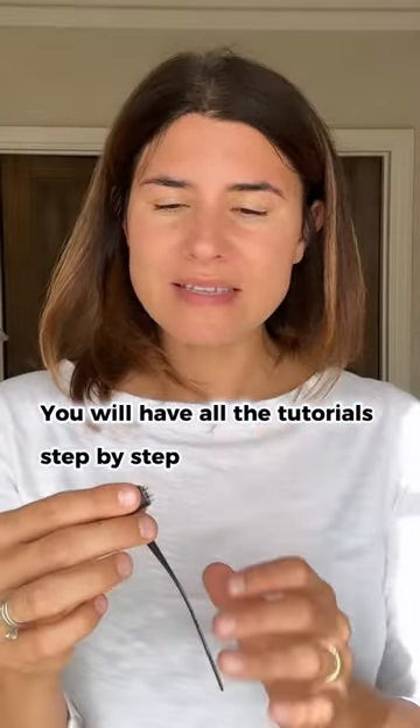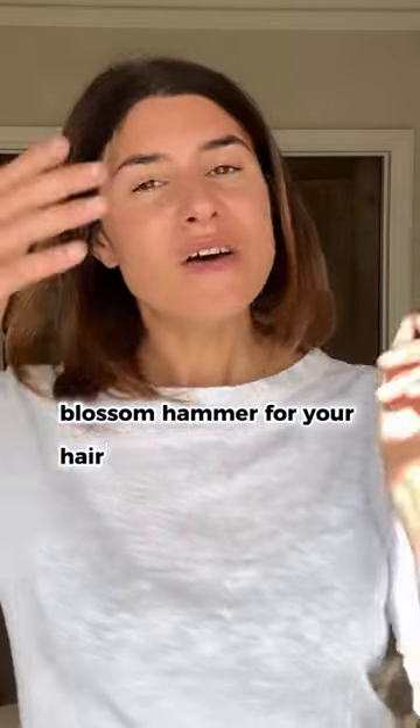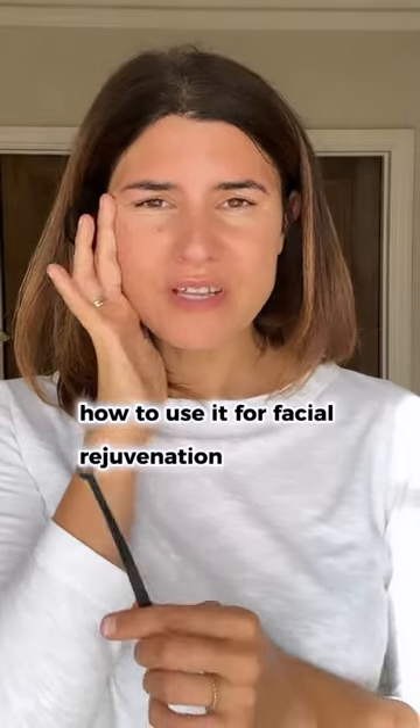You will have all the tutorials — step by step — on how to use the Seven Star Plum Blossom Hammer for your hair, for your eyebrows, but also there's a bonus module on how to use it for facial rejuvenation.